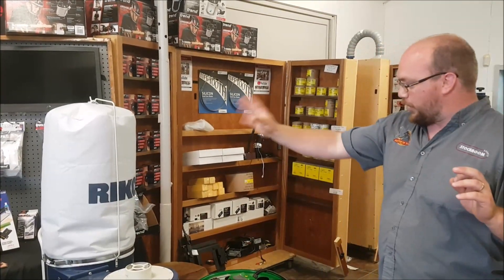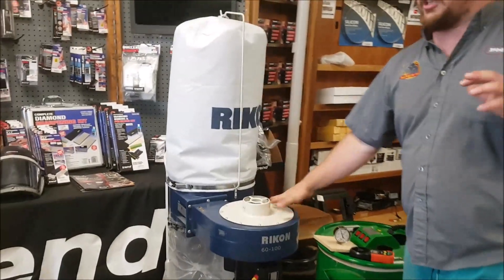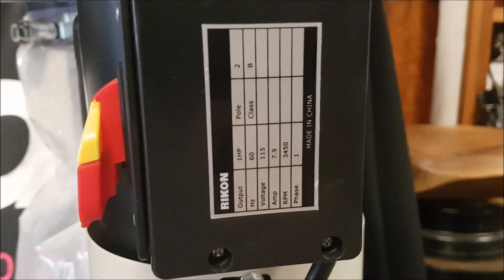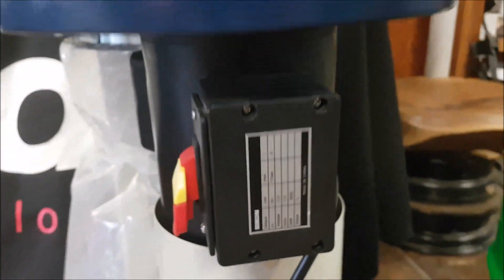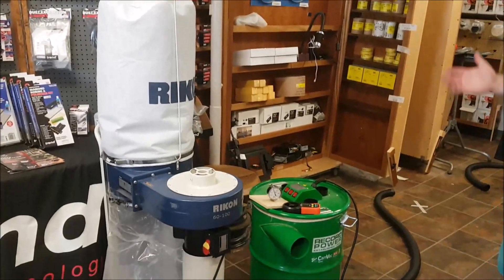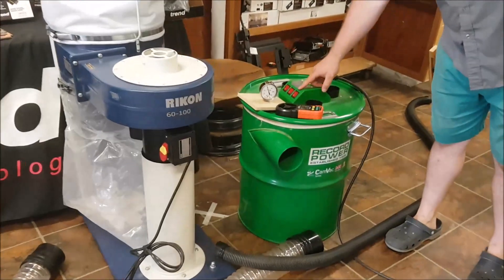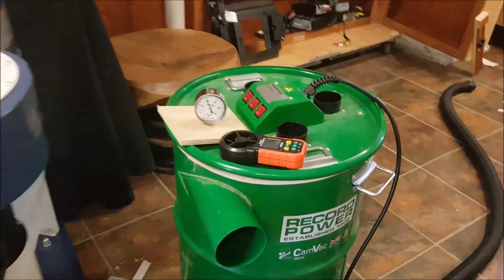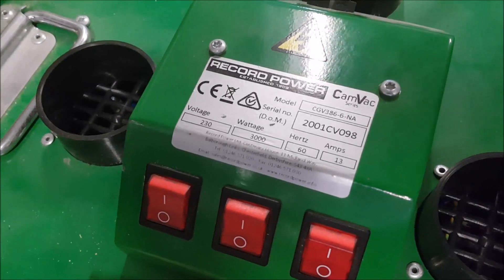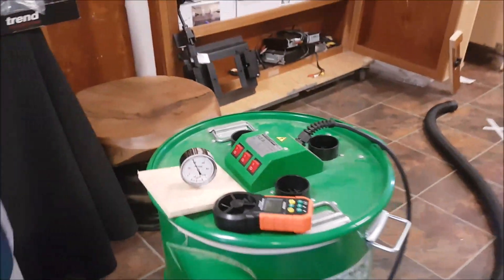So what I have here is a Rikon 1 horsepower dust collector. This is a fine little dust collector — not a thing wrong with it. A lot of you guys probably have something that looks very similar. We sell them, I love them, they're great, they have a purpose. We also have a Rekopower CamVac 90-liter, the three-motor version, which is a little bit different.